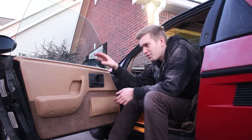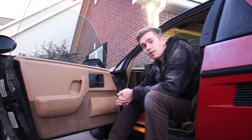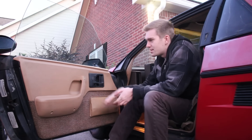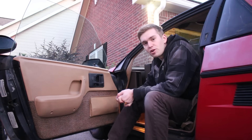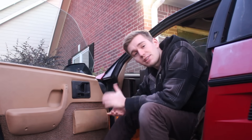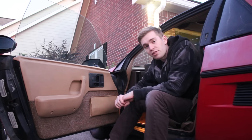Both door panels are now in and they look a million times better than when we bought the car. They were extremely nasty, and now they look almost brand new, besides the fact that it's not wanting to go in all the way at the top. It's also been about three months since the footage of cleaning the steering wheel. School's been really busy — it's my senior year of college — but I'm done with the semester and I'm going to keep working on the Fiero.